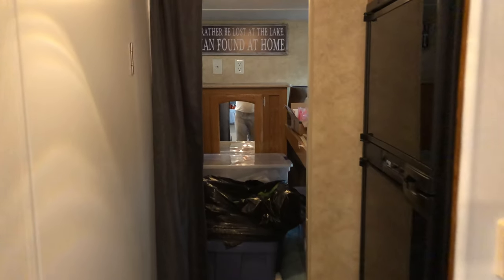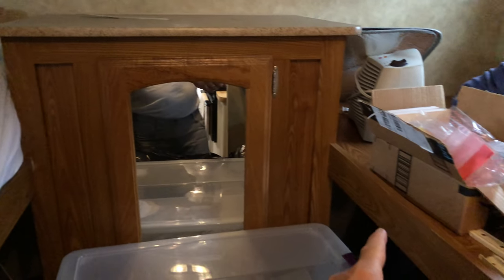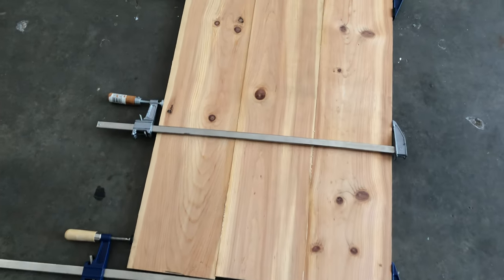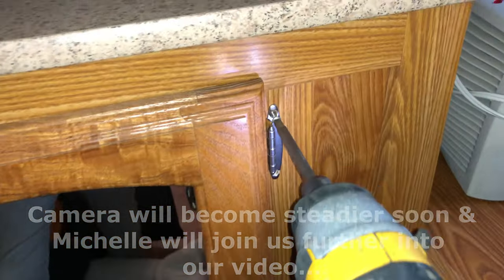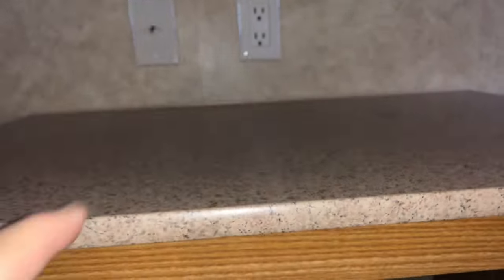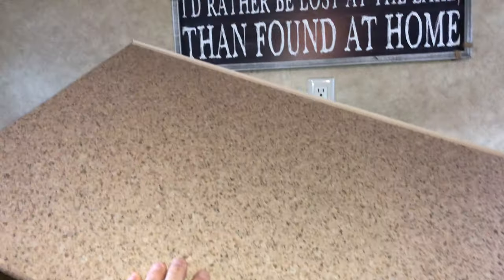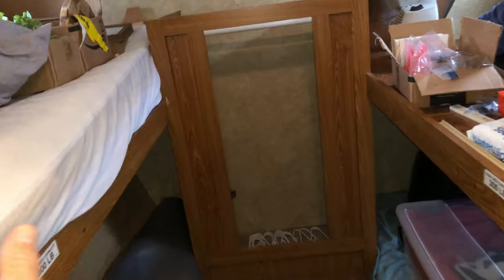Everything's stored back here because of the remodel. I'm going to use this as a template to build a wood countertop. I'm going to paint the cabinet white, the sides of the bunks white, and the rest of the walls we're going to wallpaper. Today's goal in the bunkhouse is to get this cabinet door off and get the top off so I can build a wood top. There are Phillips head screws inside the cabinet that need to come out — three screws and two or three from the underside. So this will just lift off now.